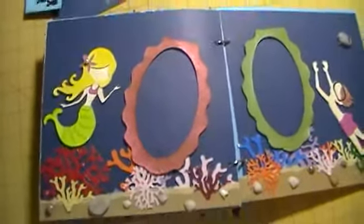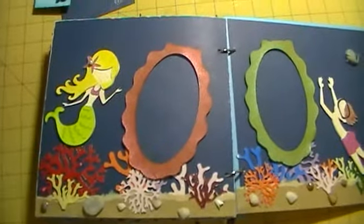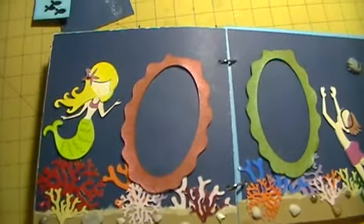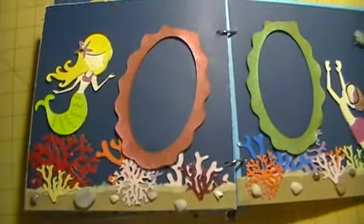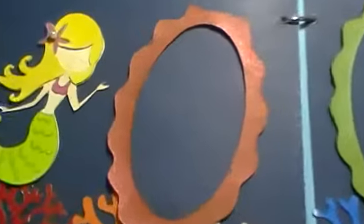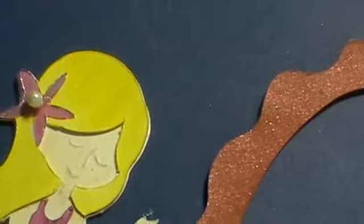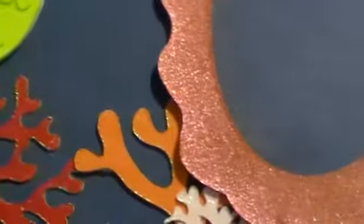This is the under the sea page with the coral reef and the mermaid swimming around, with another frame that you can slide a picture in. I used embossing powder on that and glimmer mist on this page coloring her in. Let me give you some pictures of her — I fussy cut all of these out.